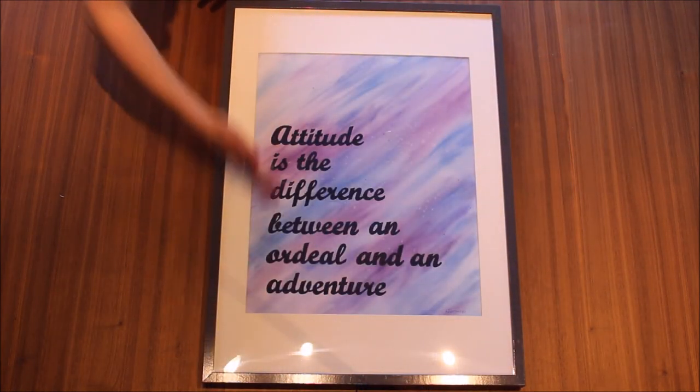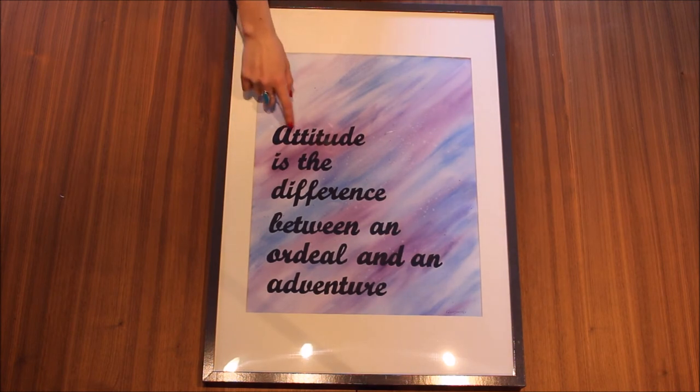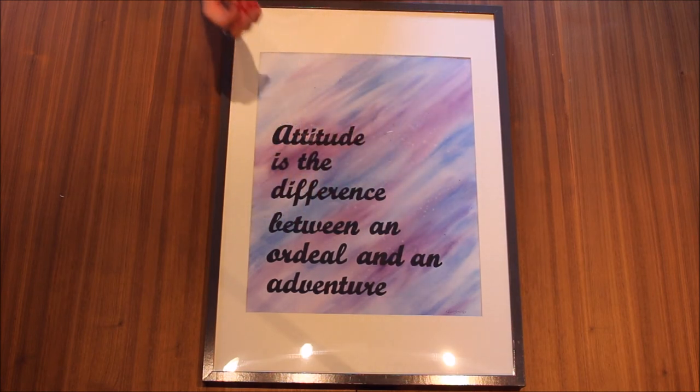Ta-da! So that's it — a really simple piece that you can do. And the great thing is you don't have to use watercolour. You can use that technique with ink, keep the background white and just do it in black. The carbon paper trick works with any font you find online — there are so many out there, you can pay $5 for a really nice one if you wanted to. I just used the ones that came with Word.